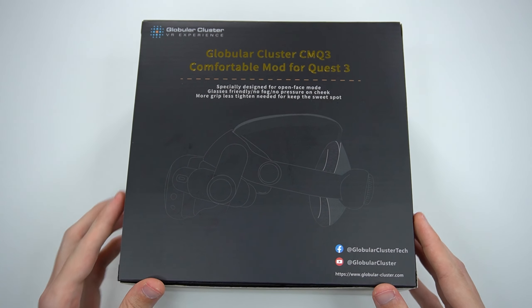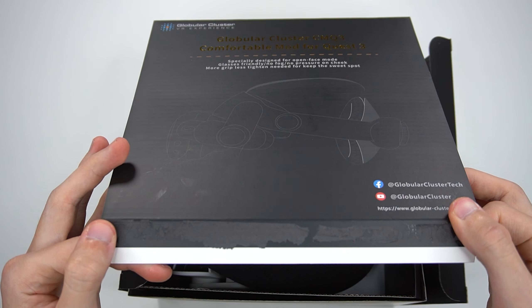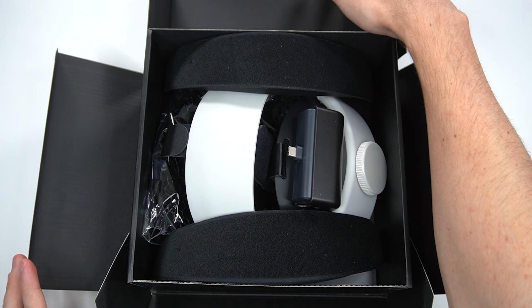Taking a look inside — would you look at all those goodies! Real quick, they wanted me to let y'all know that this does not come with this Anker battery. They just sent it to me for the review to give an accurate representation of what it can do. It does not come with the Anker battery, but it's cool that it does have the feature to fit Anker batteries. I'm not sure if it's only Anker or if you can fit other third-party brands. This is just to extend the battery on your Quest 3 when you're playing wirelessly. Thank you again for sending that for the review.